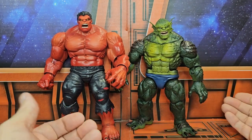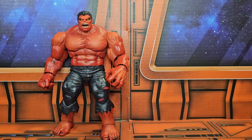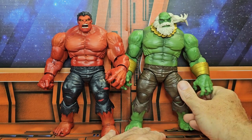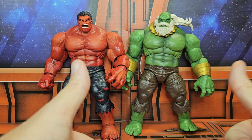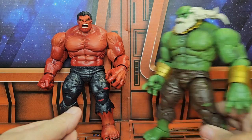Here he is with the Build-a-Figure Abomination — he is taller than that version, which is very cool. And here he is next to Maestro and they are on the same height scale. These guys would look great on a shelf together.